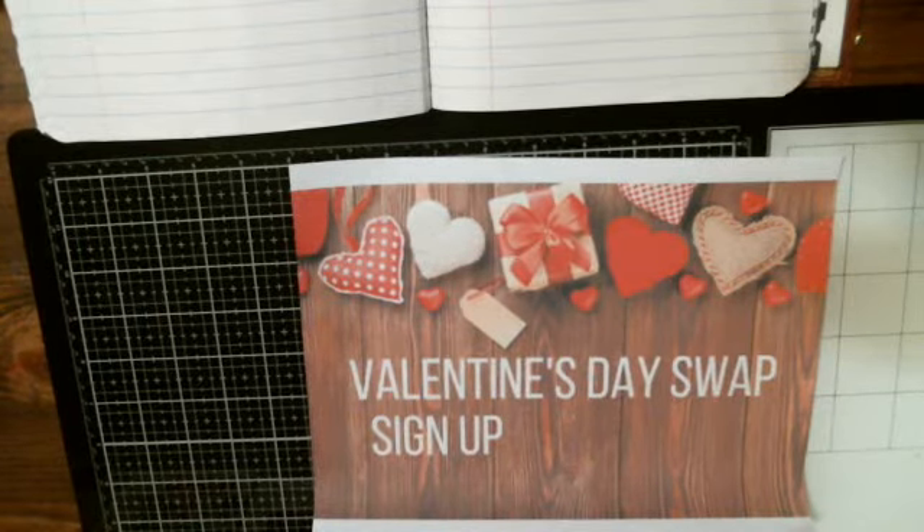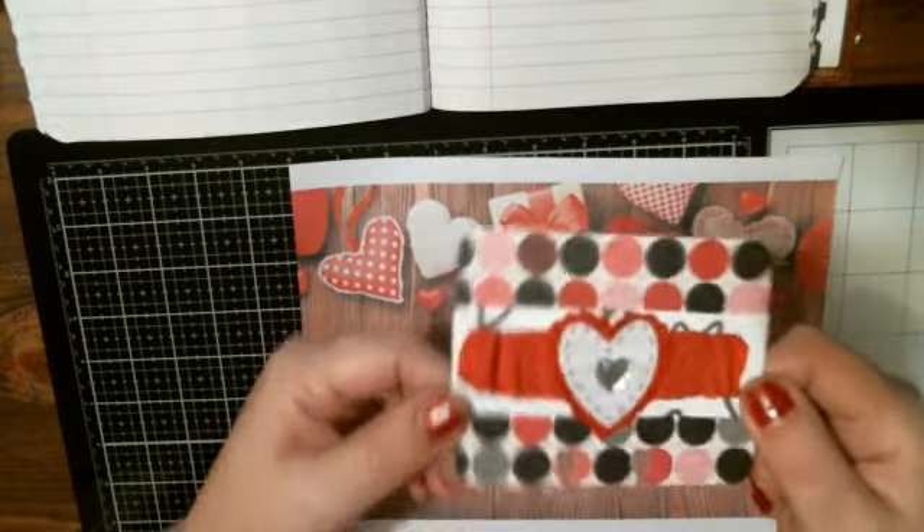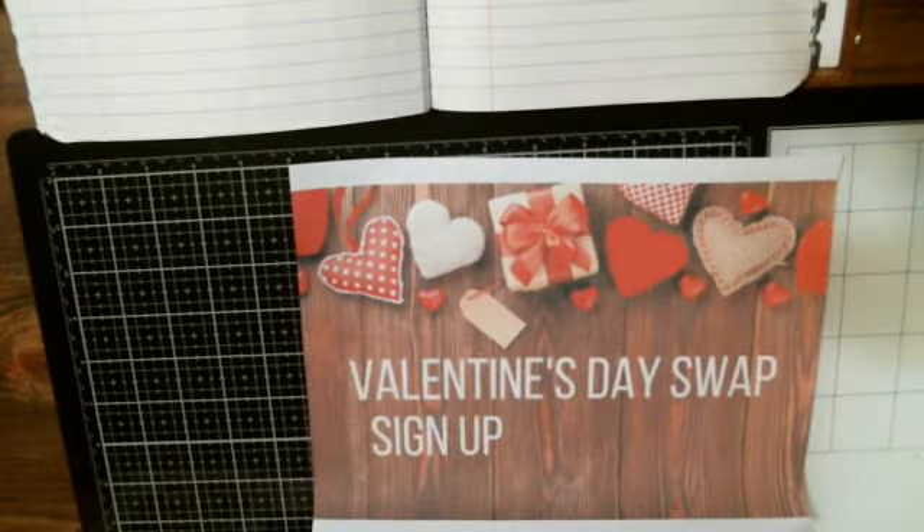It will be USA only, 18 or older. You would make a Valentine's theme pocket letter or flip book with the goodies. You would make one memory dex card decorated Valentine's theme, like this, with your information on the back. You would also include something sweet, some sort of candy, chocolate, or those little Sweet Tarts that have the little Valentine's sayings on them.